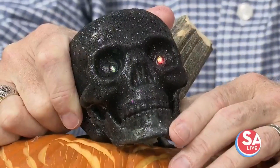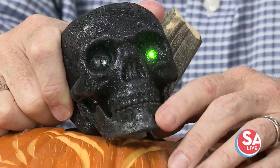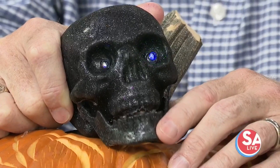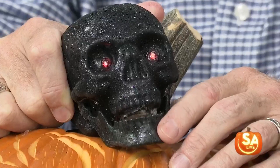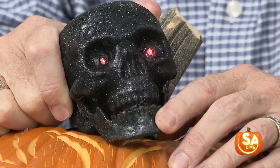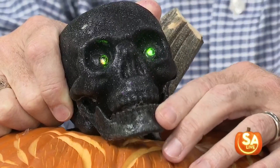Time to start getting those jack-o'-lanterns ready if you haven't already. Christy Davila, owner of Christy's Casa de Caloris, is back with us this time with pumpkin carving tips and some alternative ideas so you can avoid any sort of knife accidents. Good afternoon, Christy.